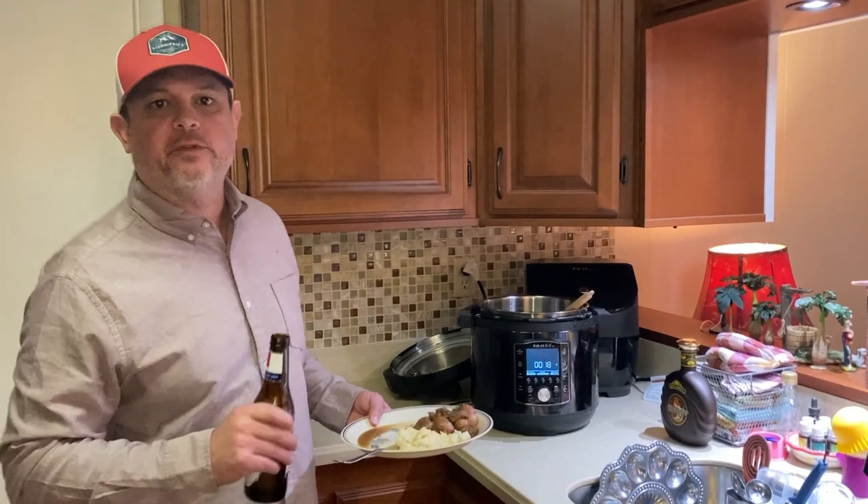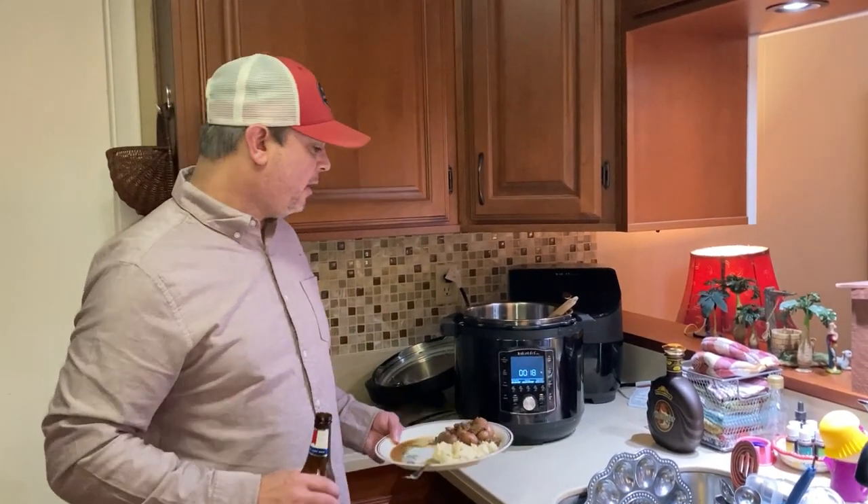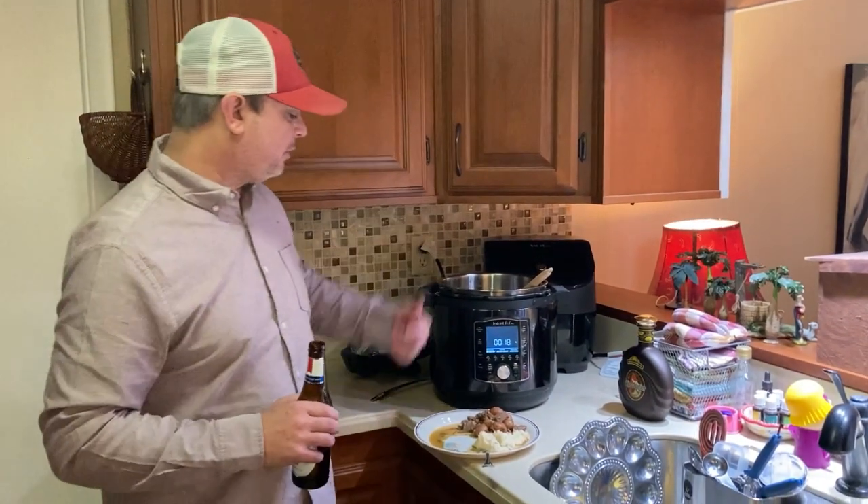Alright, so one thing we forgot to add was the garlic. So we went back and added two tablespoons of minced garlic — you can add two, three, whatever. And we cooked it for 15 minutes with a 10-minute natural release, and then we flipped the switch.